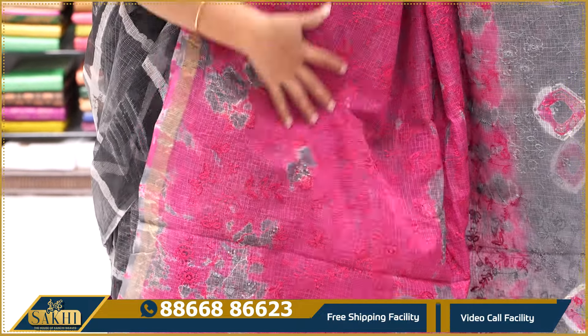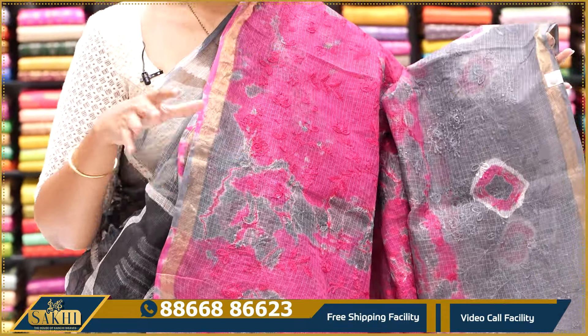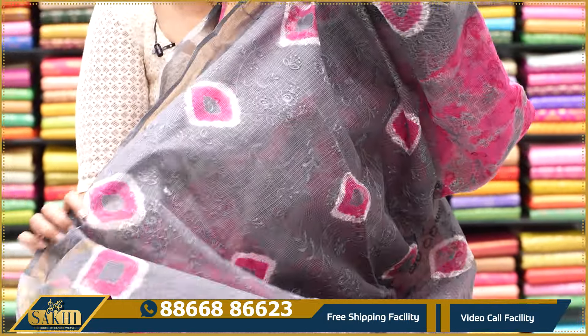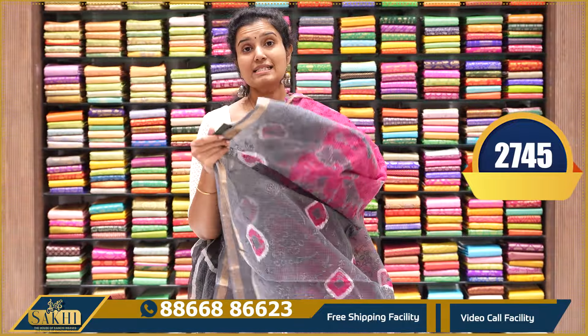The sari is a complete batik style print. I will show you the shade and shibori style with thread embroidery. It has two side borders — one inch golden zari borders. This blouse is priced at $2,745.